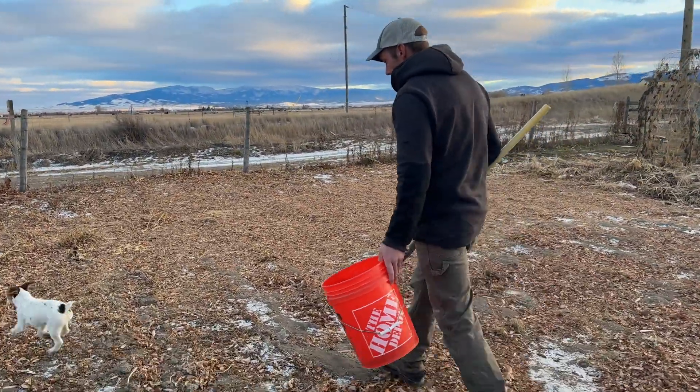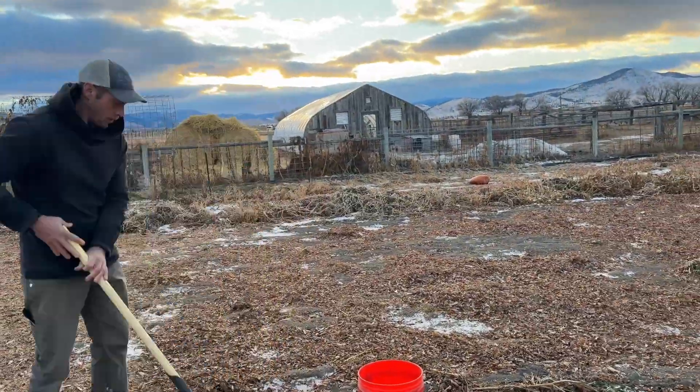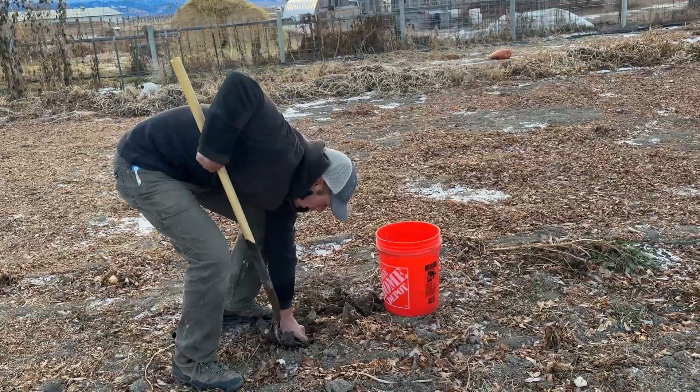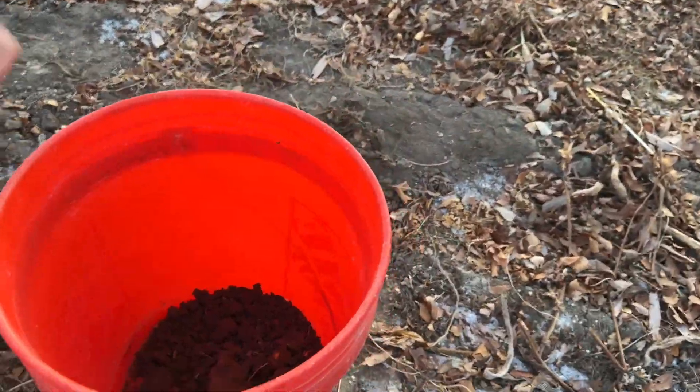This first test is from the house garden space. We waited until December to take these soil samples, and the frozen ground was really hard to dig, as you can see. Next year, we'll definitely try to do this a little bit sooner in the season.